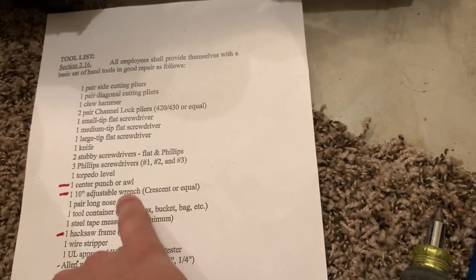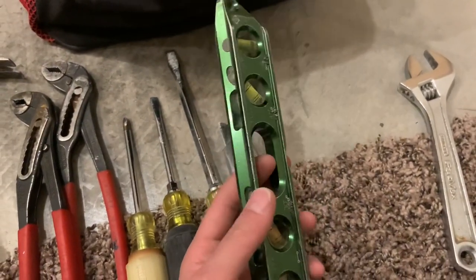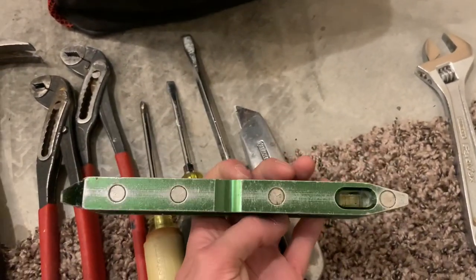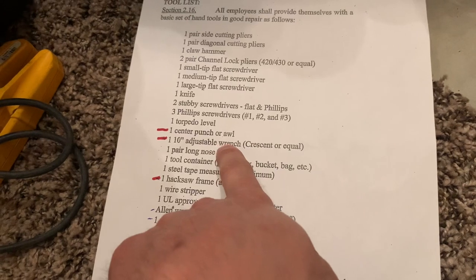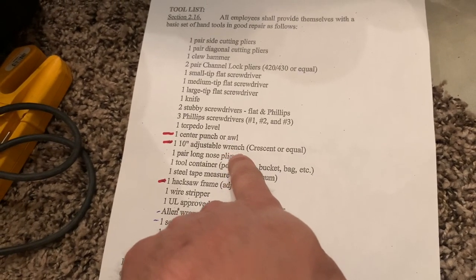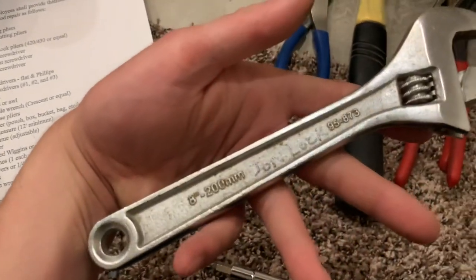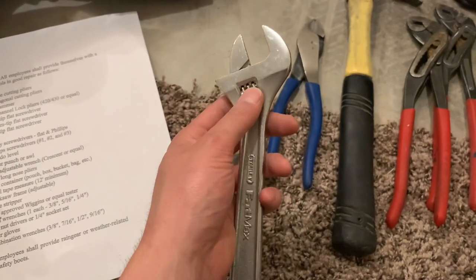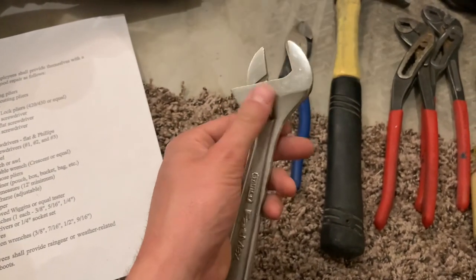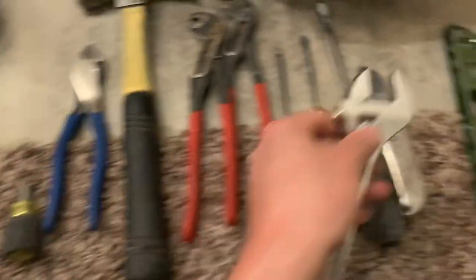And then you got your torpedo level — I just love the magnetic ones. Obviously that's going to be pretty important if you're doing commercial work for pipes; you're going to need one with magnets on it. And then the center punch, which I'm missing, and then the 10-inch adjustable crescent wrench. This is an 8-inch one that I have in the garage right here. I've never even had to use one of these in my life as an electrician, but you're just required to have it. I think an 8-inch would be fine, but it says 10-inch, so buy yourself a 10-inch.